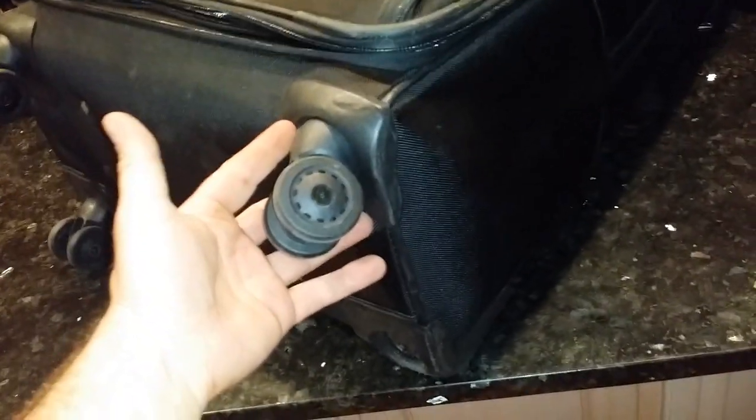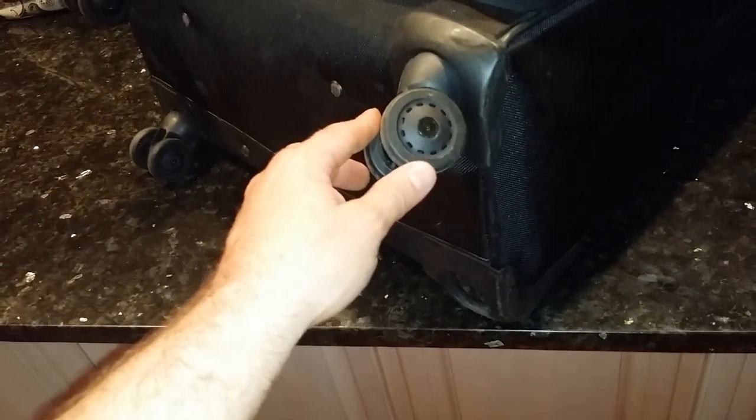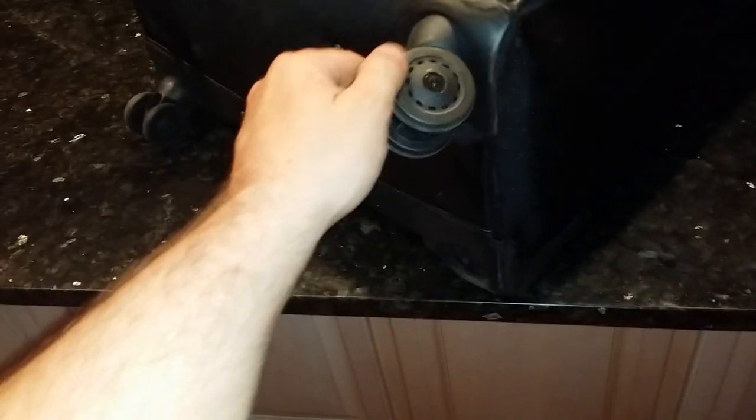This is a Samsonite bag. If anybody knows about these, you can buy this whole little piece for about 40 bucks — that was the cheapest I found. I just figured that was a little bit too expensive considering you can buy a brand new bag for 120.